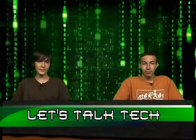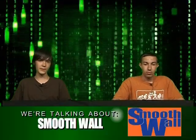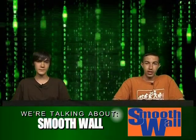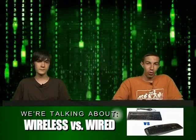Today's segments are going to be: our first segment is going to be SmoothWall, which is a Linux-based, dedicated firewall operating system. Our second segment is going to be on school laptops — what's a better laptop to get for going back to school, and why you shouldn't buy some random crappy laptop off the TV just because it's cheap.